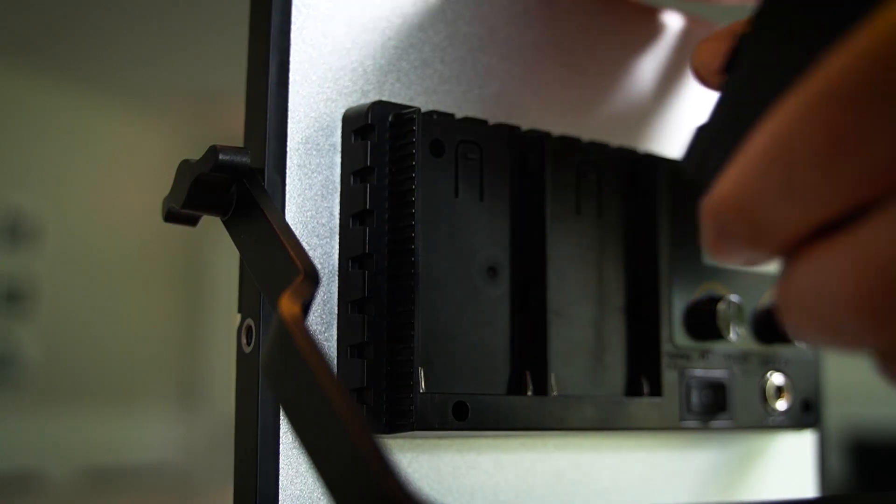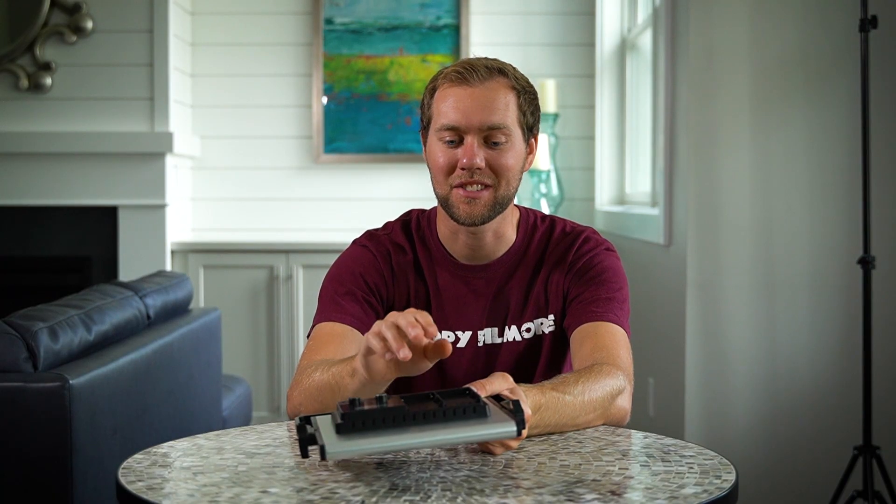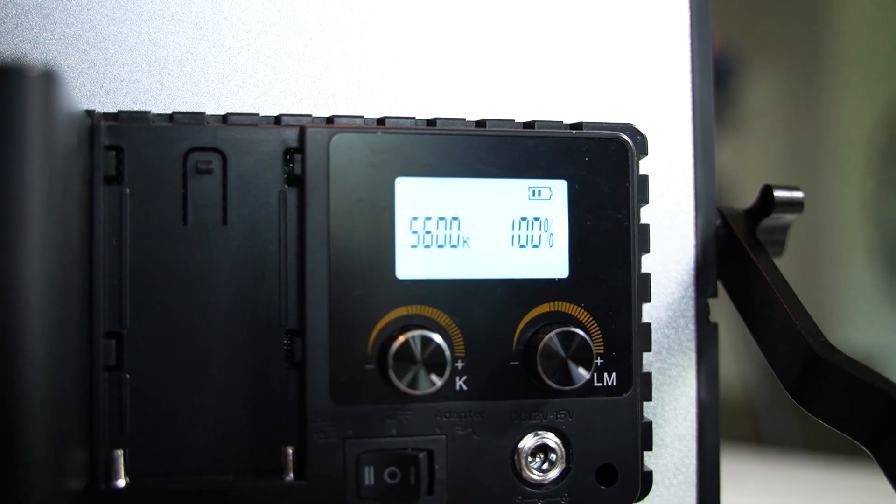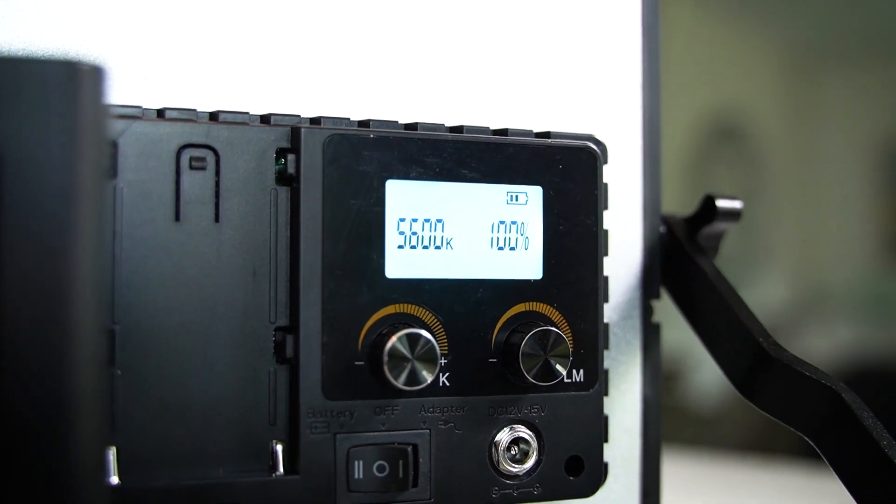There are ports right here where you can use batteries, which makes it extremely portable and it's a huge selling point. I actually didn't see any other lights that had all three of those features — dimmable, portable, and color changing — all within one light panel for a reasonable price.